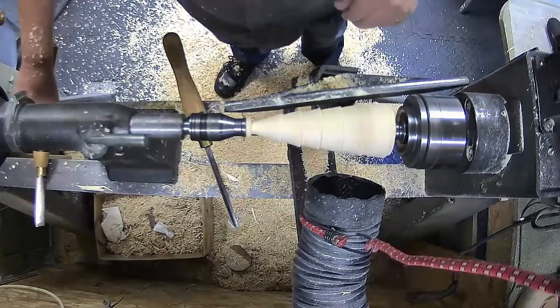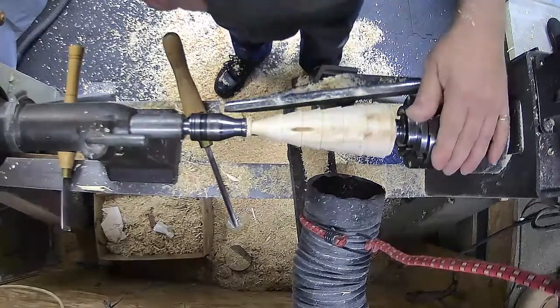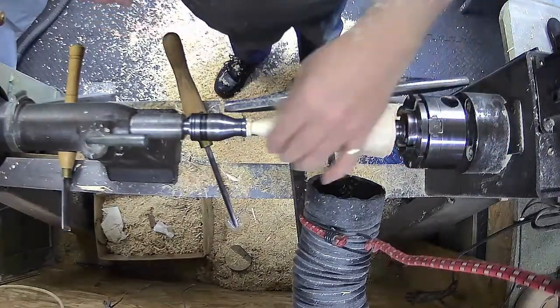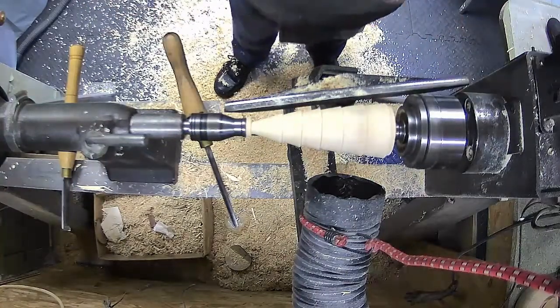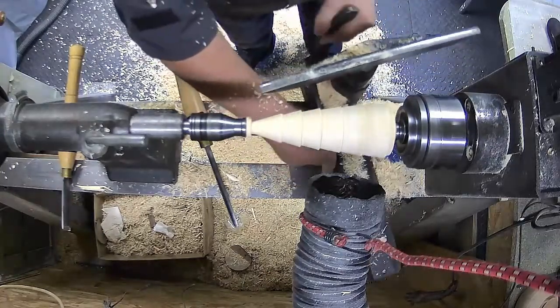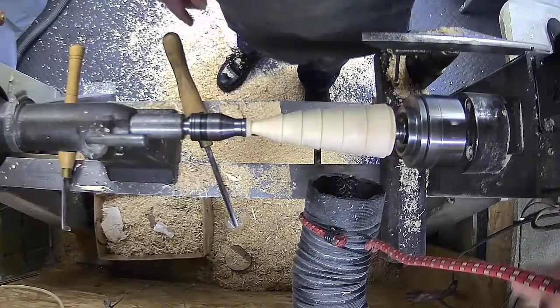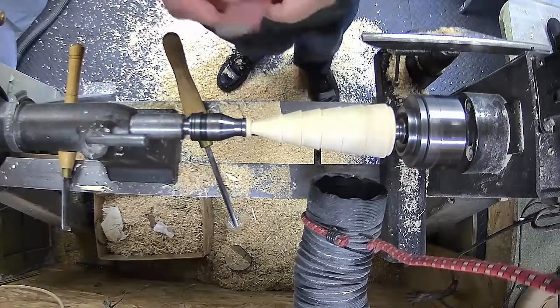We'll stop and have a wee look to see what we have. There's not too much tear out in that - that will sand up. Remove your tool rest out of the way. We'll put our dust extractor on and give it a wee sand.